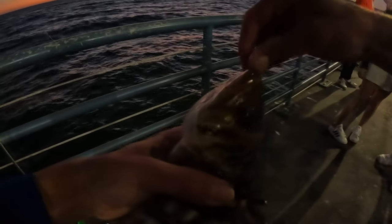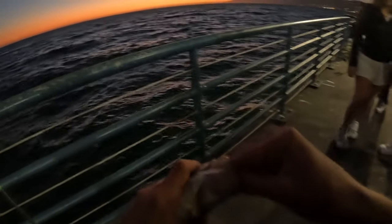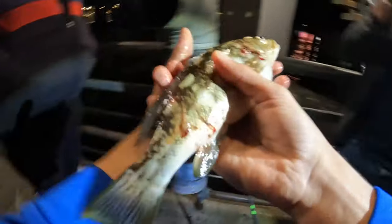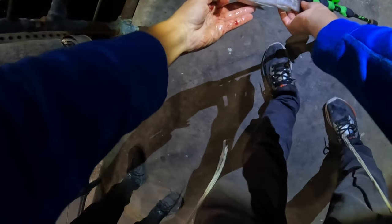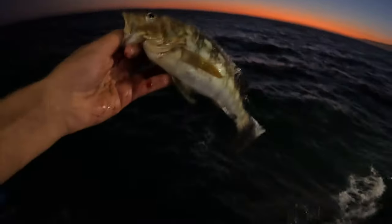Is that the right size? No, it's too small — they have to be 14 inches. He's like 10 inches. What did you catch it on? I think shrimp. Thank you, by the way. You're welcome! All right, little calico, see you later — 10 inches.